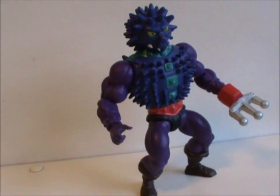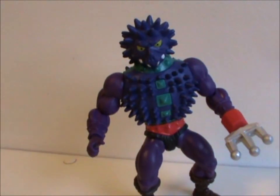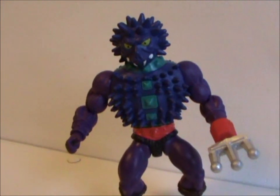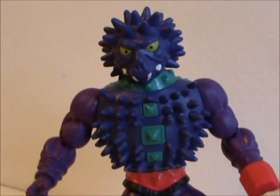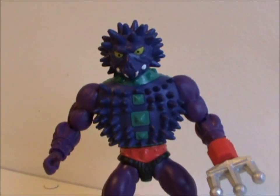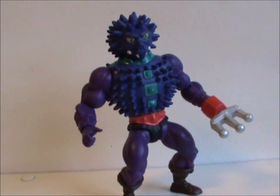Hi, Snoutspout. But for some reason it really hits me with Spikor here. I mean, you wouldn't want to accept free hugs from the guy. It's like if H.R. Giger had invented Sonic the Hedgehog. I'm making fun, but I really like the look of this figure. It's a perfect combination of goofy and menacing.